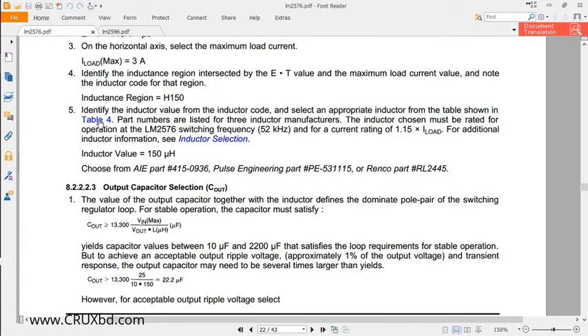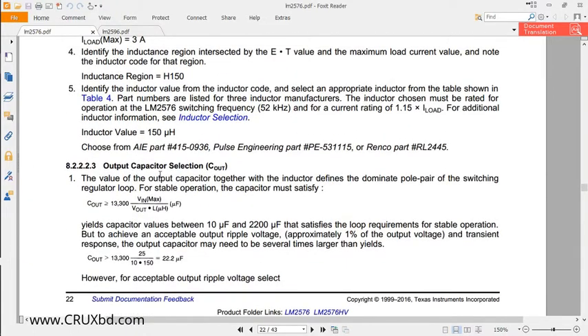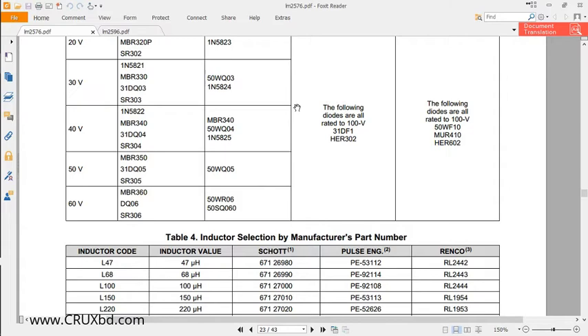Once you have the graph area — in this case H150 — you go to Table 4 for inductor selection. From Table 4, you can find the inductor value, and the datasheet already recommends some manufacturers such as Pulse Engineering and Renco. After the inductor, you select the output capacitor using the relevant equation and table, and similarly find the diode value. This is a very detailed process — every time you change the output voltage, you have to recalculate and go through the datasheet.